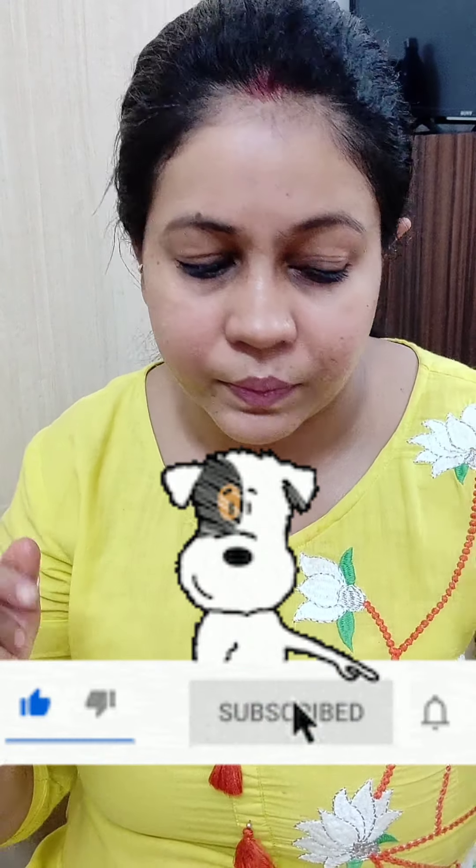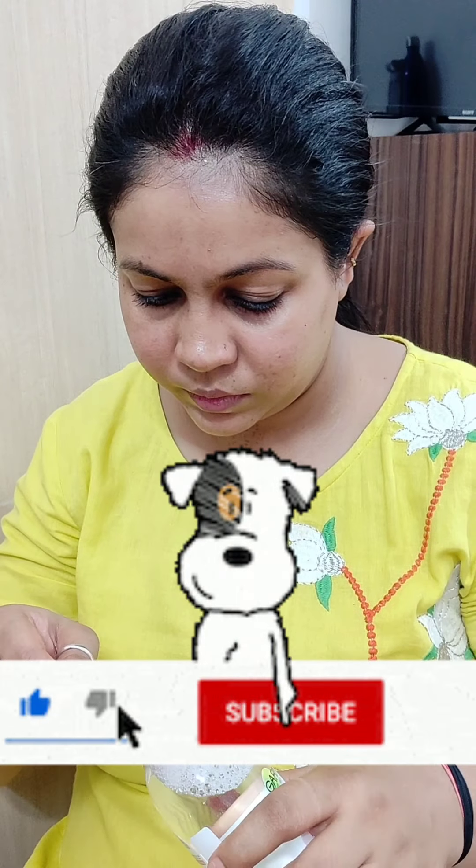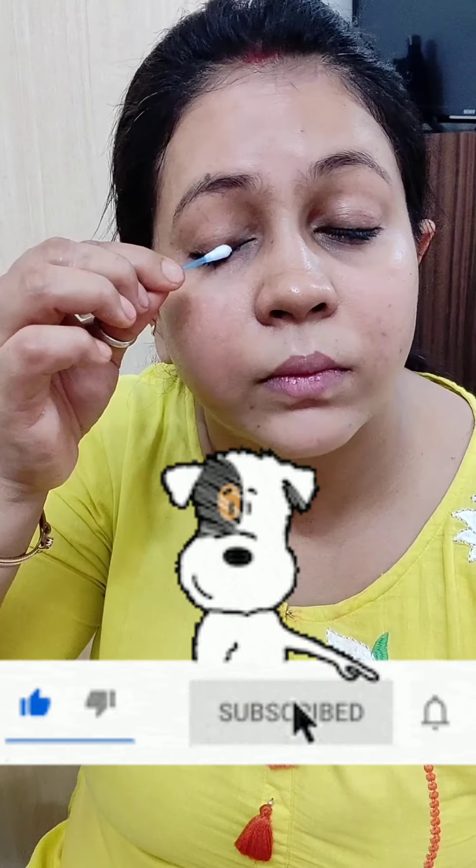Maine apne chehre ko bio oil se clean kiya hai makeup ko, then wet wipe se apne chehre ko pura clean kar liya hai. Ab maine eyes ko clean kar raha hoon — waise to oil se kaafi had tak makeup nikal jaata hai, but still...